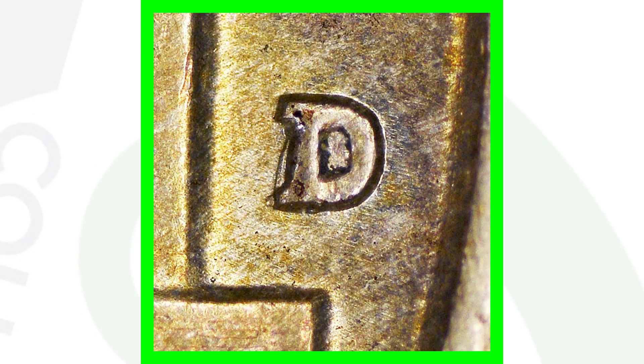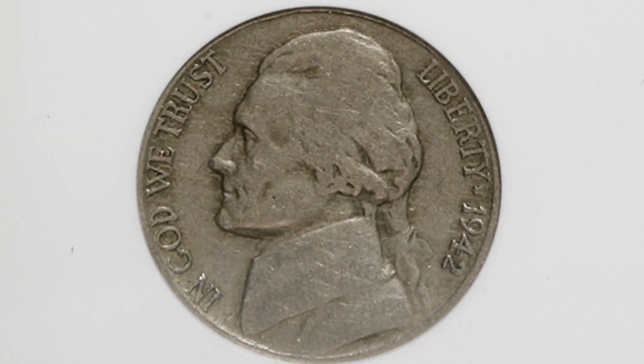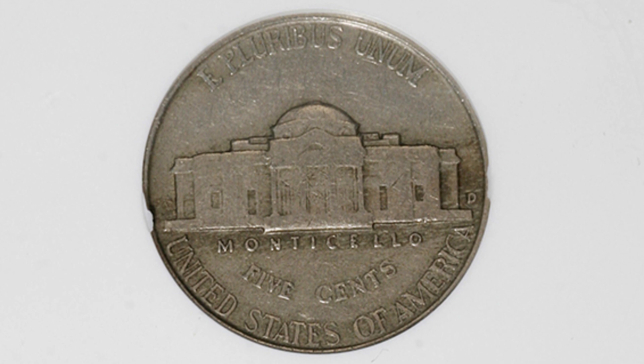Also look for this on your 1942 D mint mark — the non-silver Jefferson nickel. We have a D over a horizontal D. The horizontal D is underneath and the vertical D is on top. Here is an example graded at extra fine 40 by ANACS — definitely not a mint state grade — but with the D over horizontal D, this nickel sold for around $140.